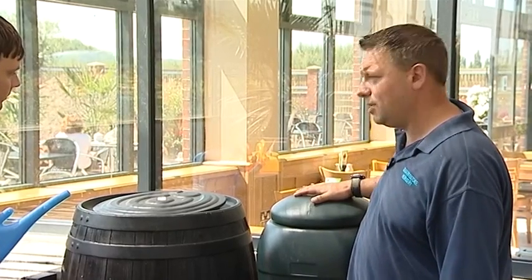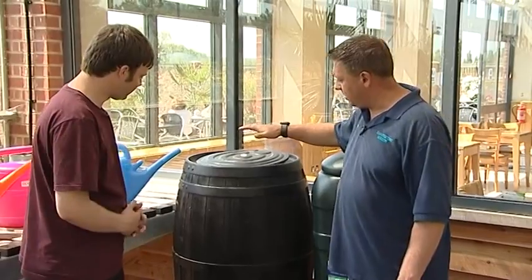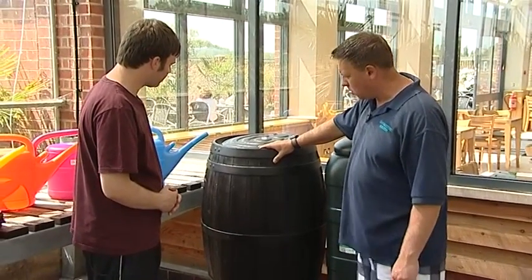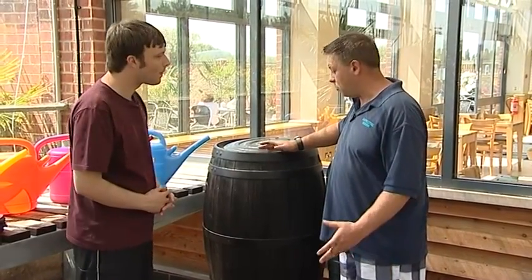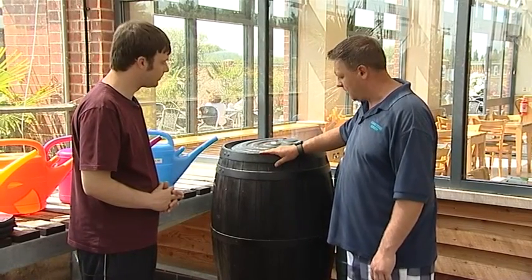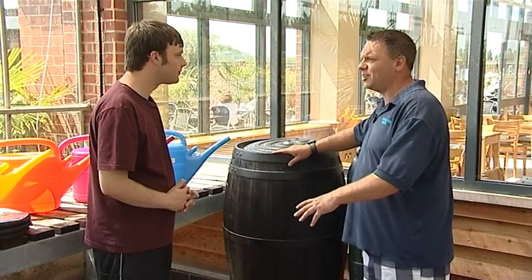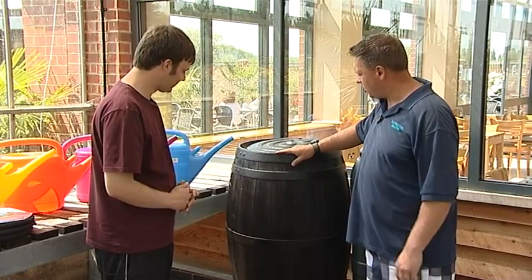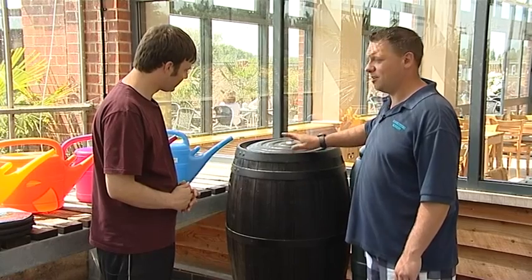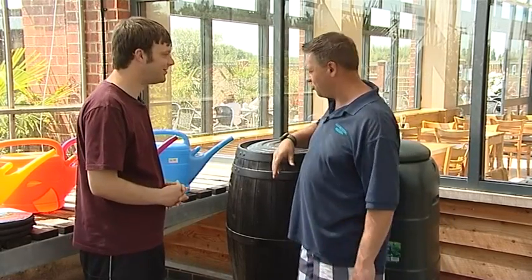If you don't want something that looks too industrial, you can have these new decorative ones. This one looks like a barrel — it's quite decorative, looks really nice, isn't too intrusive, and almost adds a nice feature to the garden. I'll be upgrading to one of those eventually because I've got quite a green industrial-looking one.